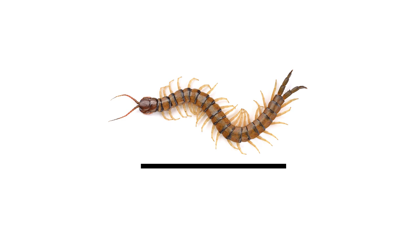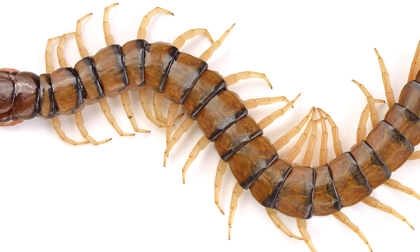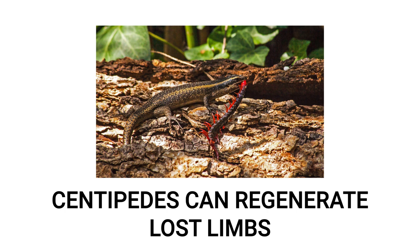Centipedes in the United States vary greatly in size, growing to be one to six inches in length. Their bodies appear flattened, and their colors can include yellow, brown, black, gray, or red. Centipedes have long antennae, and they have only one pair of legs for every body segment. Even though their name implies they have 100 legs, centipedes actually have anywhere from 30 to over 300 individual legs. Fun fact: if a centipede were to lose any legs, it can easily regrow them.